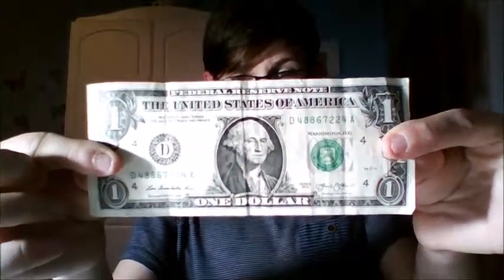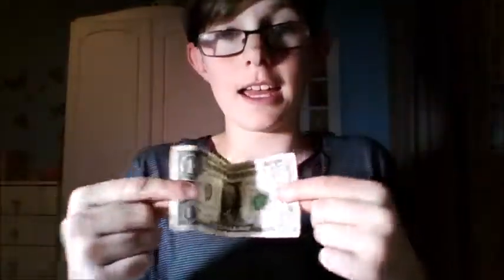Now I would have done this trick with an Australian five dollar bill because it's the Queen's birthday holiday today and the five dollar bill has the Queen on it, but I'm poor, so I'm going to be using a one dollar bill instead of ruining it — and you'll know what I mean by ruining in just a sec.